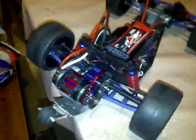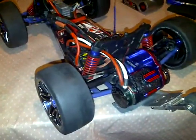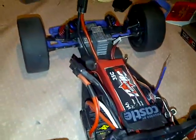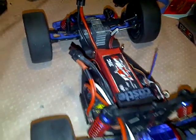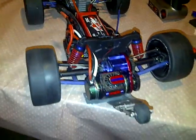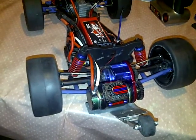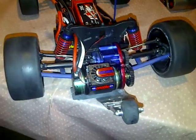By the way, check out rcspeedjunkies.com. It's the newest, hottest RC forum out. Trust me, it's going to blow up. Be the first to be a part of it. Check it out — it's free to join. All right, I'm out.